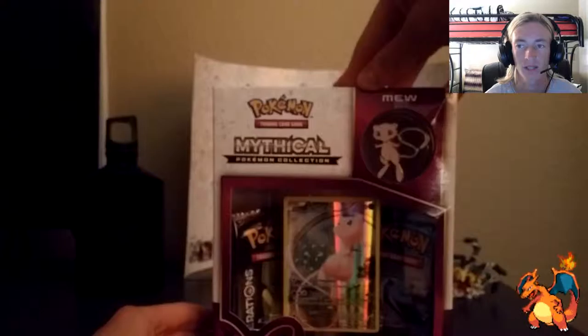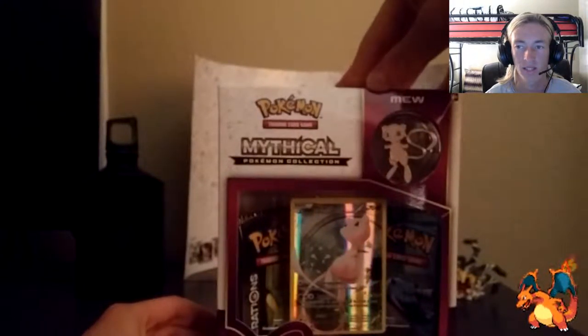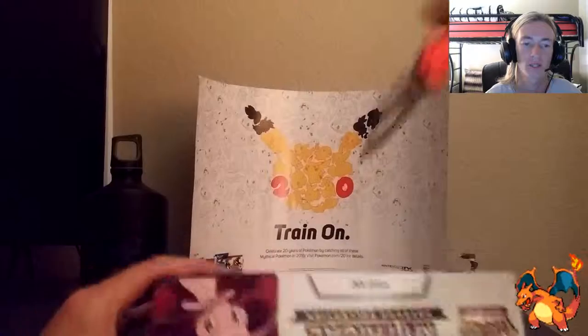But here's the Mythical Mew box itself. We are going to go ahead and unbox this really quickly, so let's go ahead and do that.